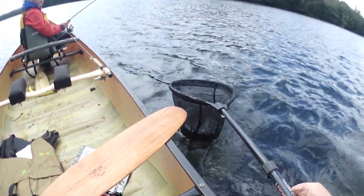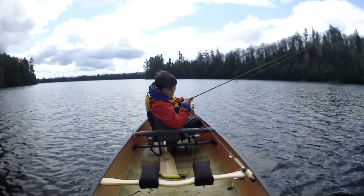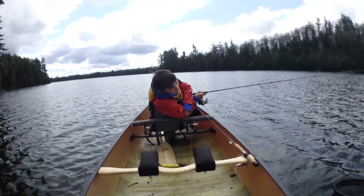That is a giant brook trout! Oh Brent, awesome! Oh my god — I'm more excited than you are!